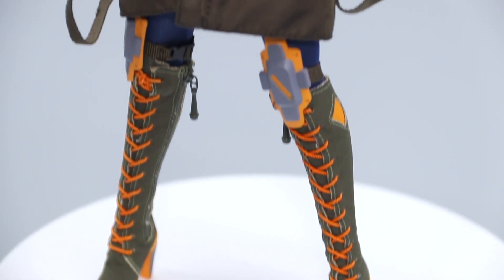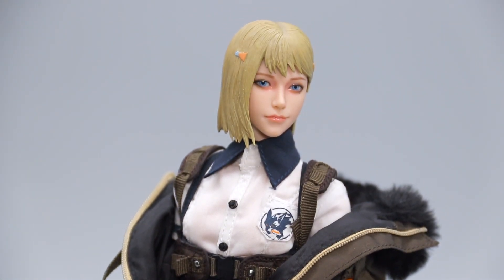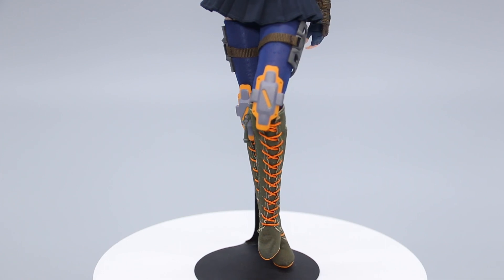These rather thick boots do hinder ankle articulation, but Katherine stands pretty well on her own, so it's not too big a deal that this release didn't come with a display base. I did end up using one of my spares anyway, because all the fun poses required some kind of dynamic footwork.